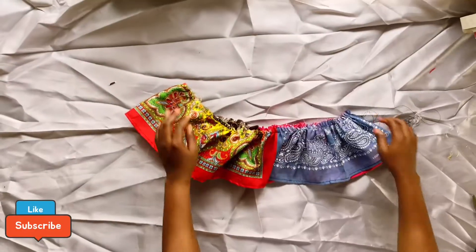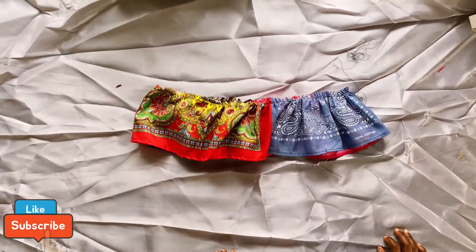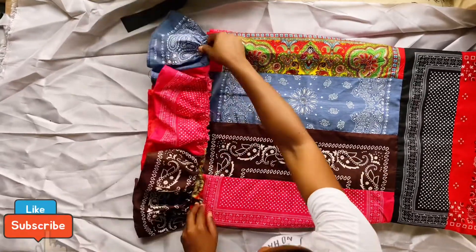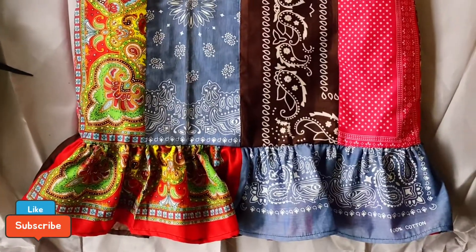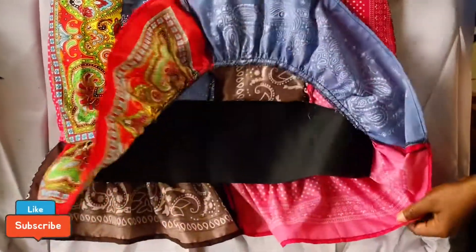That's 22.5 inches each for the front and the back — add them together and you have 45 inches. This is what it looks like afterwards. Then I reach for my bodice again, place the gathered skirt on the lower part of it, sew it all around, and this is what it looks like afterwards. Everything is coming together!